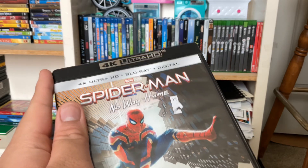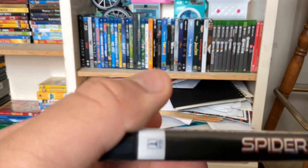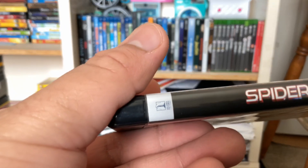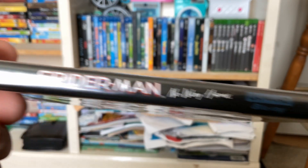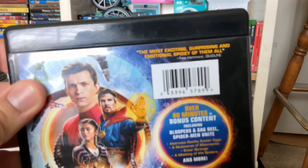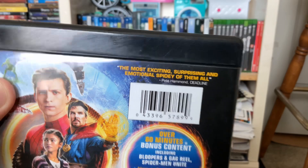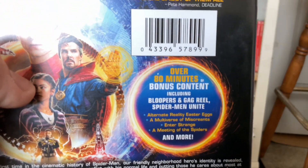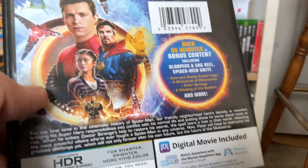I think I wanted to see this movie in theaters but I didn't get the chance for some reason. But now I have a copy of it so I can watch it. On the side: Columbia Pictures, a Sony company. Spider-Man No Way Home, Ultra HD Blu-ray. On the back: "The most exciting, surprising, and emotional Spidey of them all," says Pete Hammond of Deadline. Over 80 minutes of bonus content, including bloopers and gag reels. Spider-Man Unite. I've seen clips of it and it looks awesome.